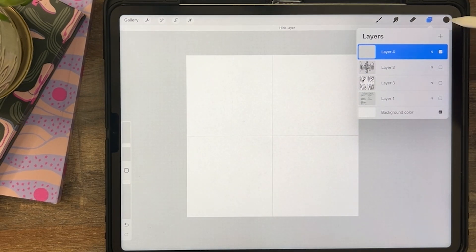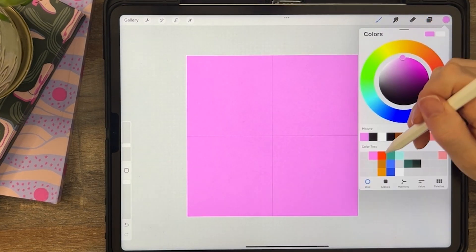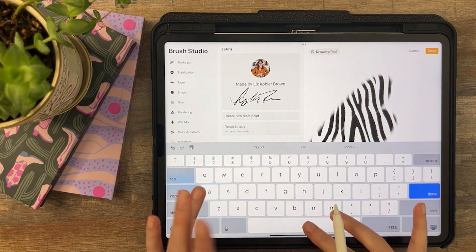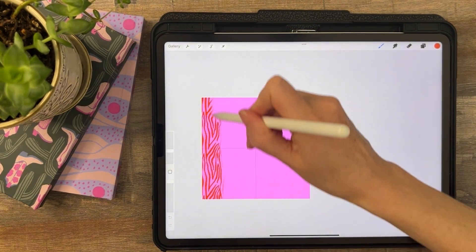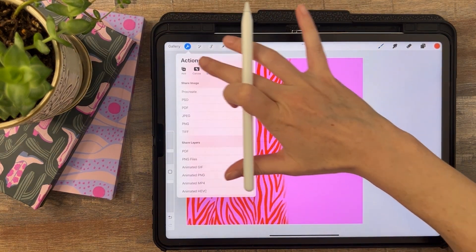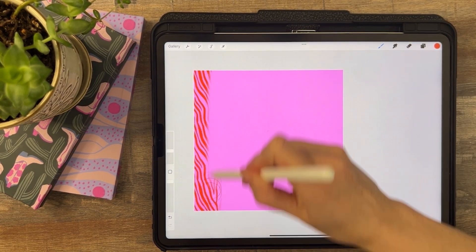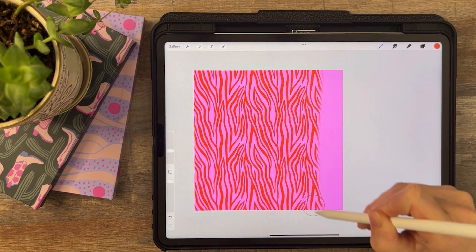Let's make everything invisible, put down a pretty color, get a new color, and let's go to about this brush and rename it — Zebra Stripes. Turn our canvas grid off so we can really see what we're doing here and make it pretty. And yes, I'm into it — I'm into the zebra.